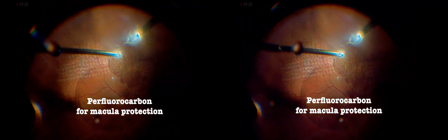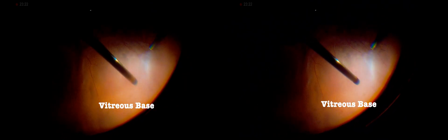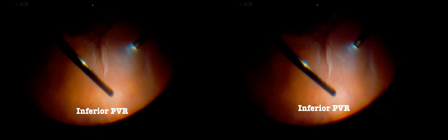Perfluorocarbon liquid was injected to protect the macula, preventing detachment from extending into the macular area. Its weight and surface tension mechanically stabilized the retina, preventing further detachment. The vitreous base was carefully approached from superior to inferior, removing all potential vitreous fiber attachments, enhancing the mobility and flexibility of the retina.